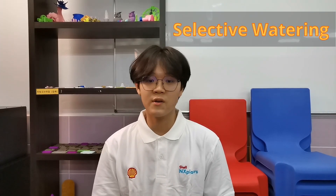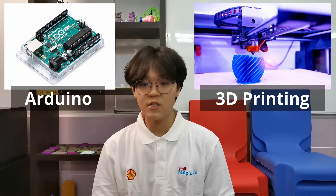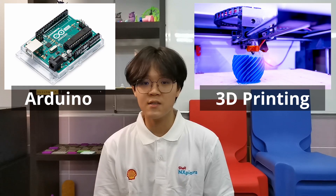Our project is an improved version of current irrigation systems by carrying out selective watering. The application of Arduino and 3D printing allows the user to distribute water to crops based on their respective needs.